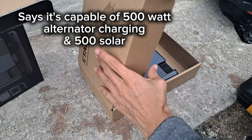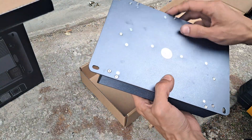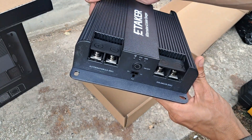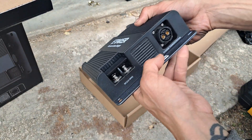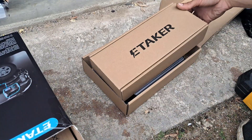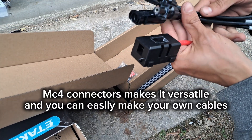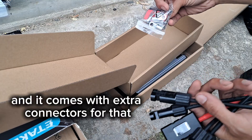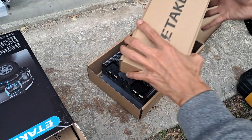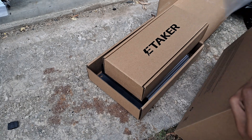We have the main unit here. Aluminum — metal at least. It pretty much looks like an inverter. There's the fuse, MC4 connectors, hardware — looks like extra hardware. Here's the battery cable.